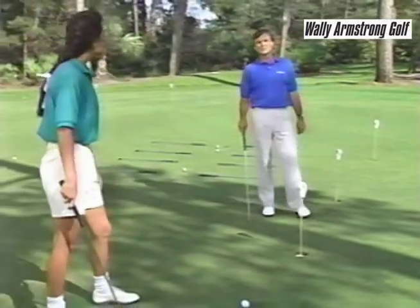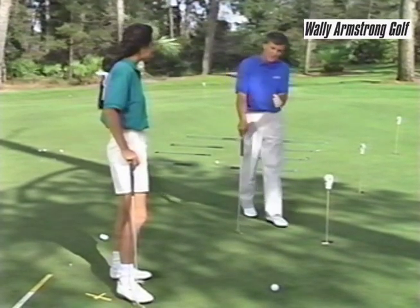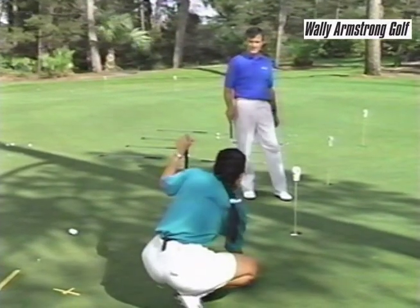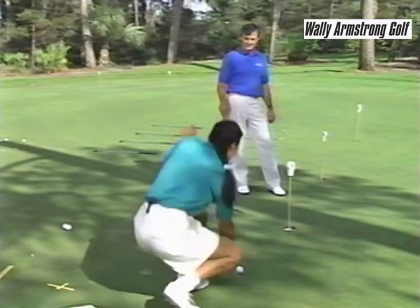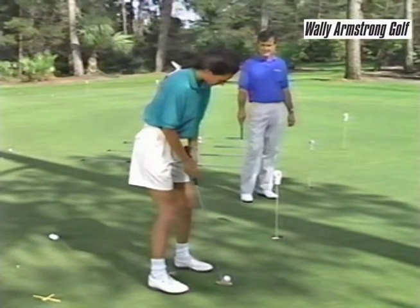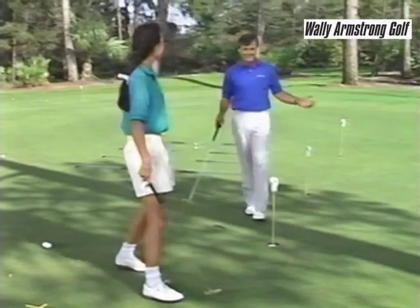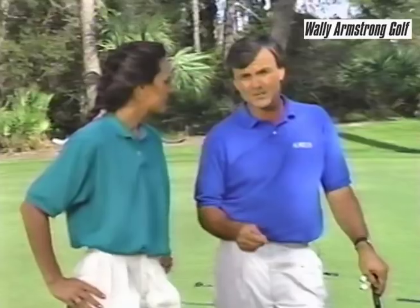When you get out on the golf course, you've got your own striped ball, because all you have to do is take the decal on the ball and lay it towards the hole, then roll it right over the end. Work with all these drills — they'll help build your confidence more than anything else when you go out and putt on the golf course.